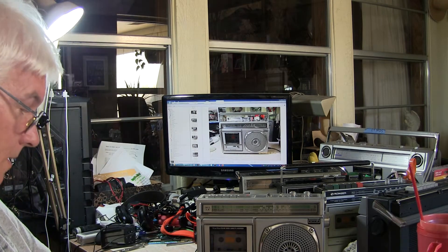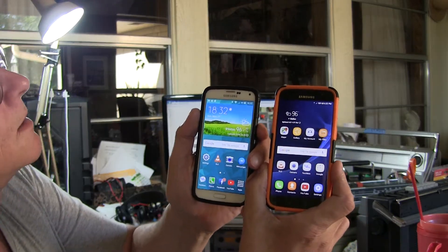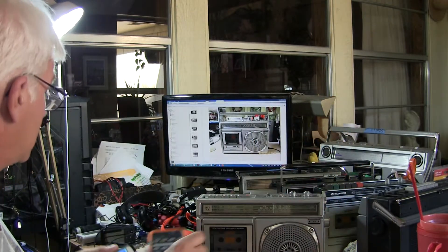Okay, here I am again. It's Memorial Day weekend 2018. Here's a cell phone. It's 1832 hours, Sunday, May 27, 2018. There it goes. That's the cell phone. That's the landline.